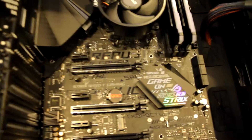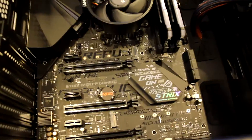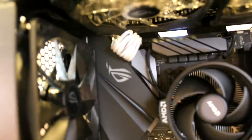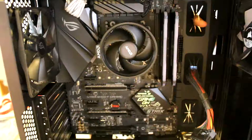All right, we got it in. Now we just got to screw it down and plug everything in. We got the eight-pin white cable in, now we got to get the ugly power supply cable in and then the graphics card stuff.